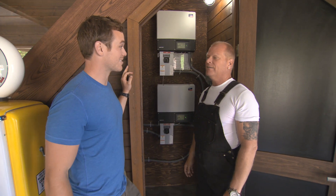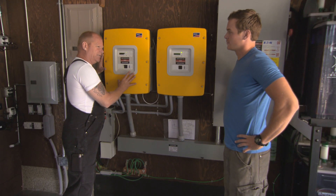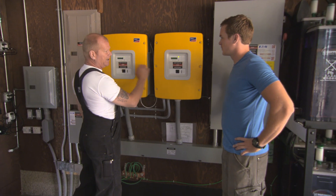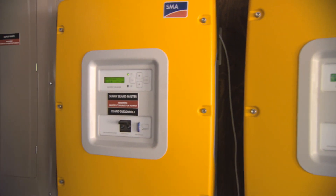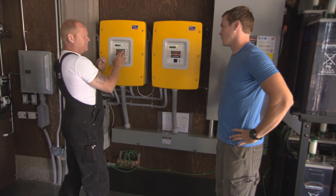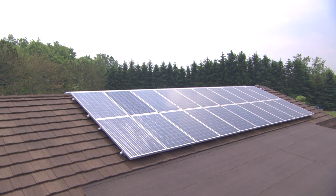SMA saved you some extension cords — you're welcome! This is again brand new technology: they came up with the Sunny Islands, and I love this. It says 'Master' — this one's the Sunny Island Master, and this one's the Sunny Island Slave. They actually work together: this one will control the panels on that side of the roof, and this one will control the panels on this side of the roof. And because it's the master, this one tells this one what to do.